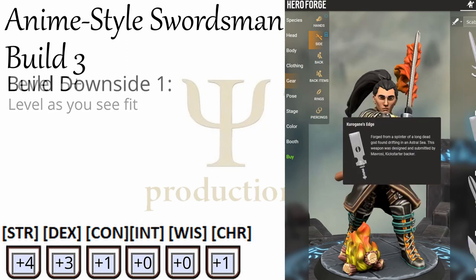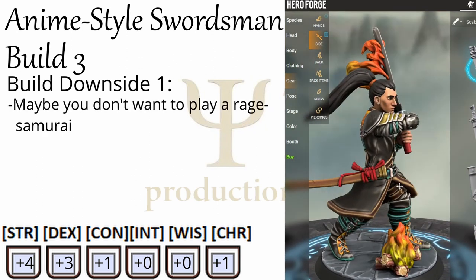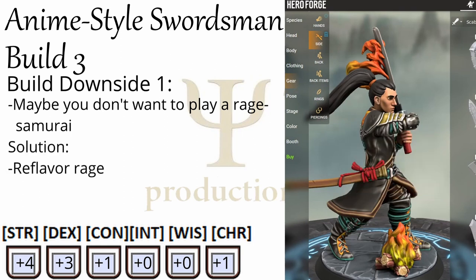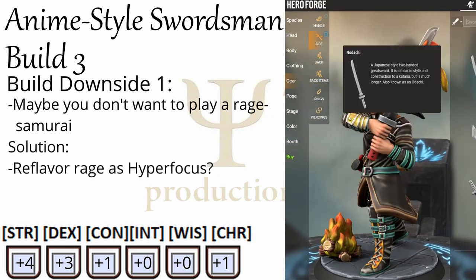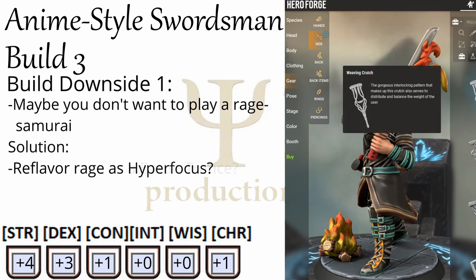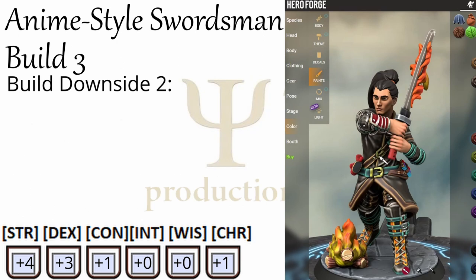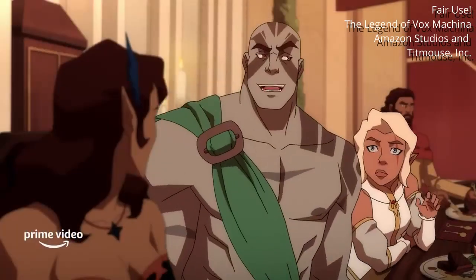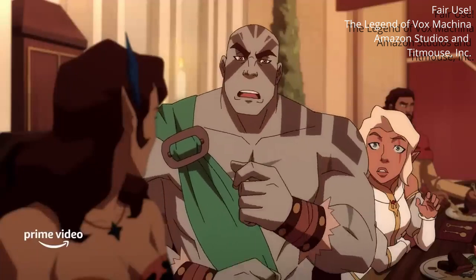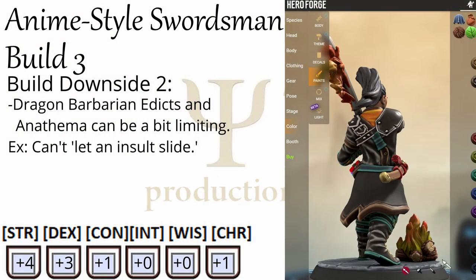I can foresee a few people making some arguments against this build. Maybe you don't want to play a rage-filled murder samurai — that's fine. Unless your GM is a jerk, they will probably let you re-flavor a barbarian's rage as something like hyperfocus, where your swordsman gets so fixated on the sword fight that they don't think about anything else. Or maybe you enter a form of battle trance. As long as the mechanics don't change, I don't think many GMs would have a problem with people changing the flavor of a barbarian rage. Also, the edicts and anathema of a Dragon Instinct Barbarian can be a little arduous — for example, you can't let an insult slide, which means if some elitist, classist NPC starts throwing shade at your character during a fancy dinner party, things could go downhill fast. One of the downsides of the build.